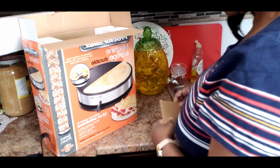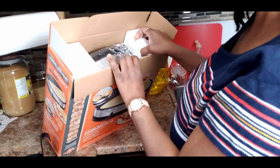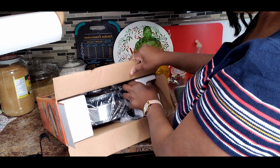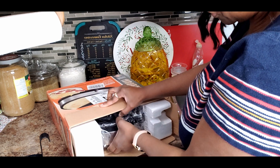Guys, I've always wanted to make crepes, but I want to use the correct equipment to make them and get the best result.